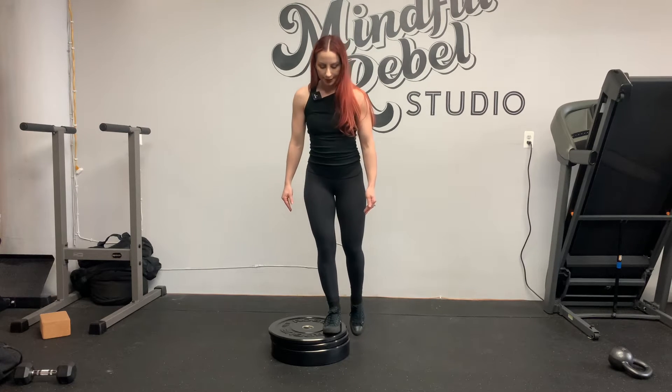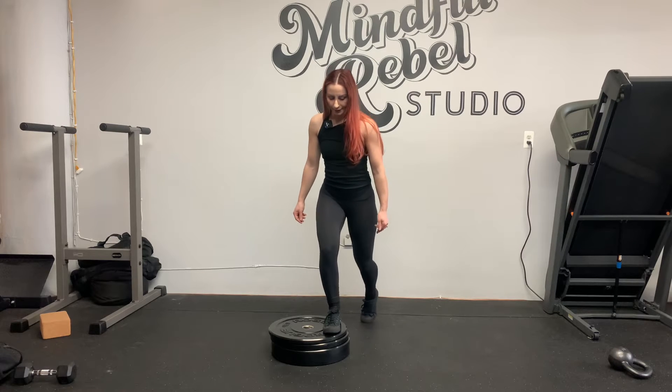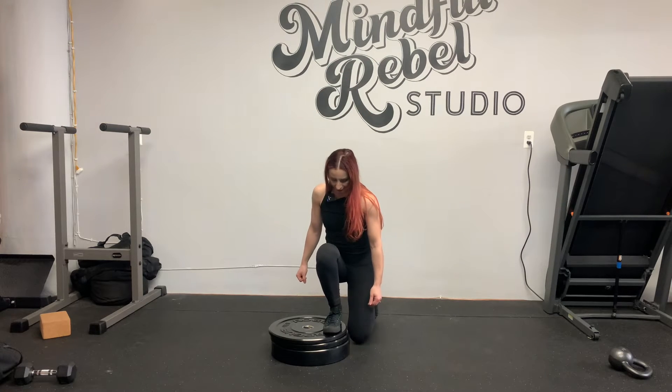From here, you're gonna step back just a few — just like two feet — then lunge, and then stand up.